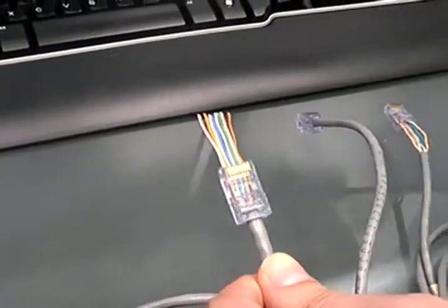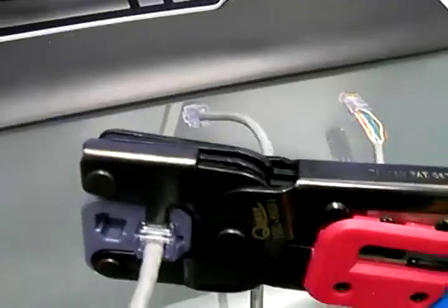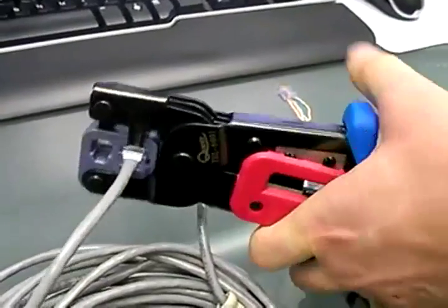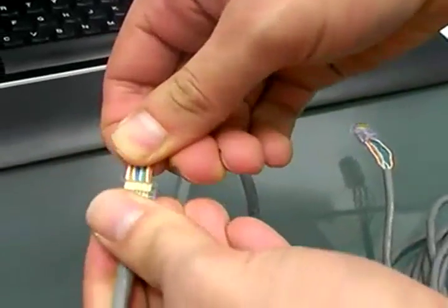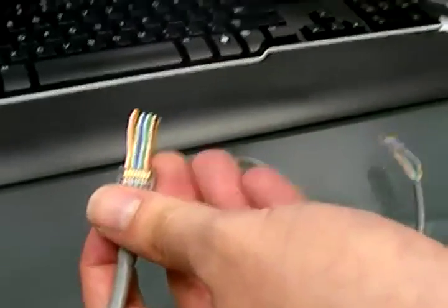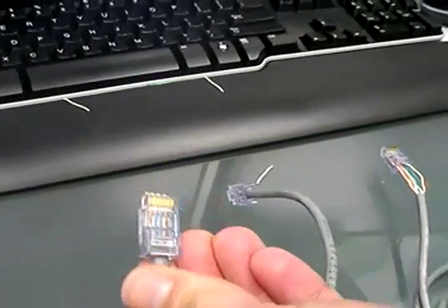The next step is going to be to take the crimp tool, put your cable and your RJ45 connector in there, and now you're going to squeeze hard. You can squeeze once or twice — it doesn't matter. Now you can see that your cables are not moving anymore. You can cut the extra cables using the crimp tool — you have a blade here. You're going to cut the extra cables, and then you have your cables almost ready.